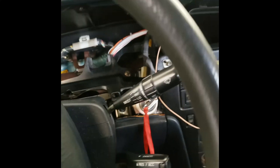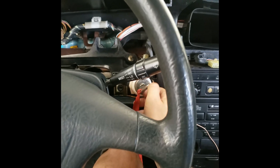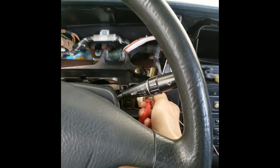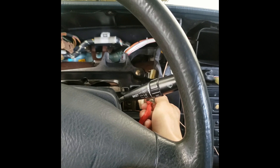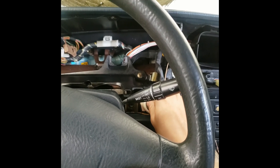So it has trouble idling at first. There's an idle setting that I'm not sure how to mess with, but I'm just learning all this right now. So let's see what we can get. That beeping is really annoying.